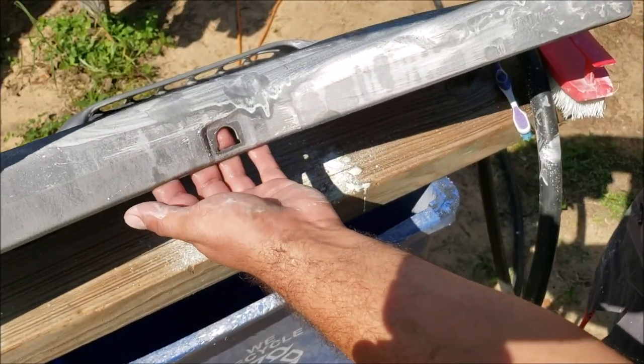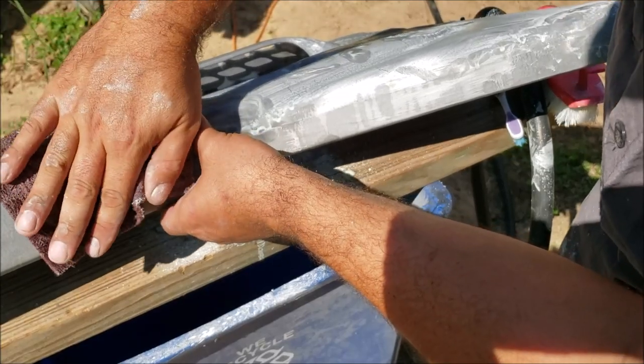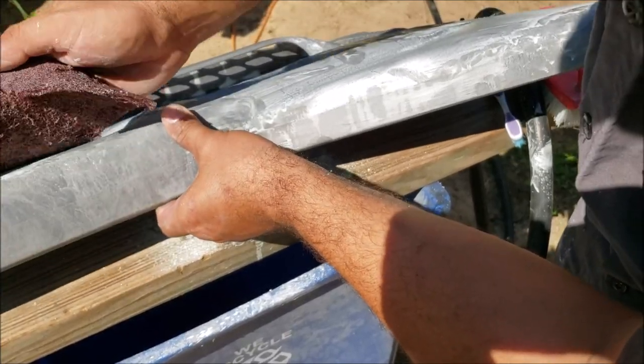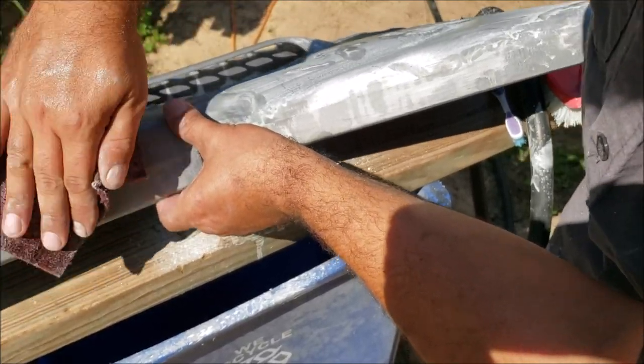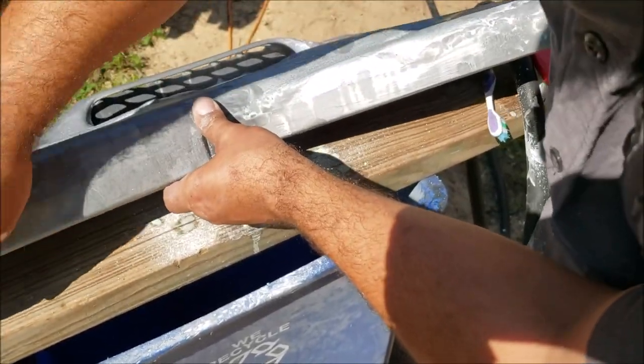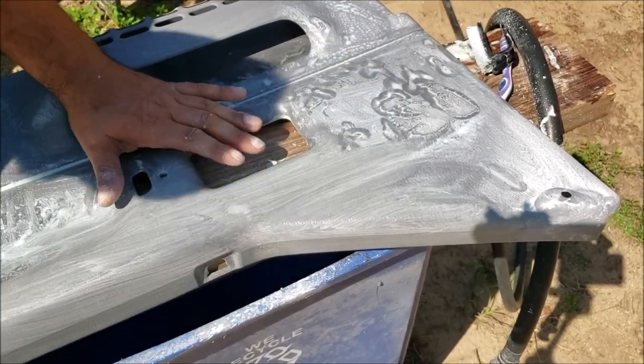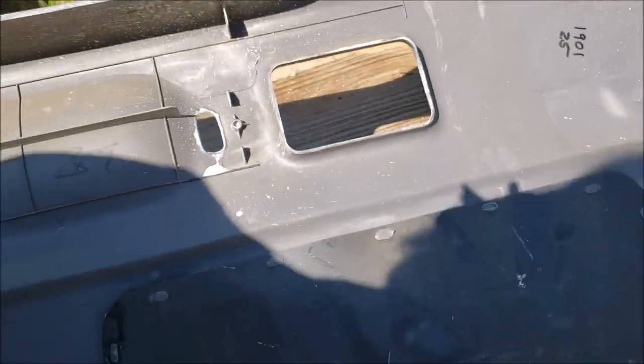The other use of the scotch brite is if you have this broken-down plastic — you want to try to scrub away as much of it as you can with little circle motions. We're going to spend about five minutes on this. The soap has a little bit of grit in it, so just polish this the best you can.